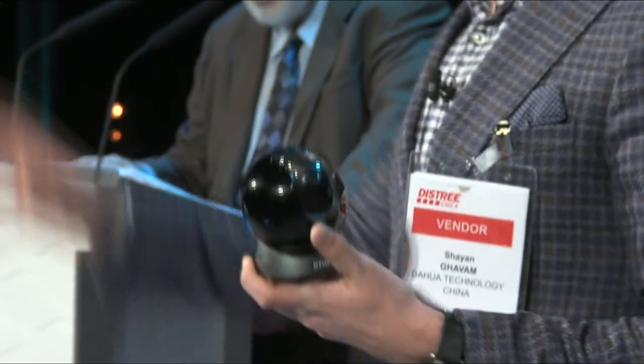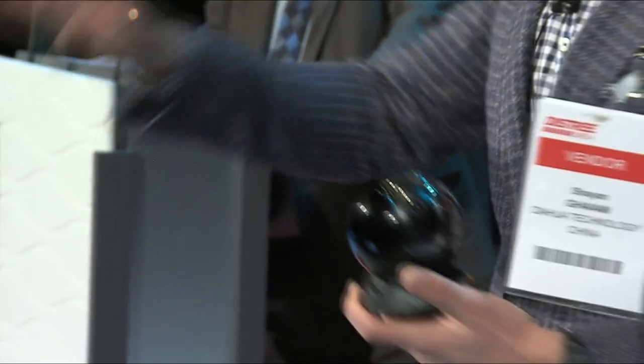But please promise me one thing: you don't use it to spy on your husband or your wife, okay? Thank you very much.